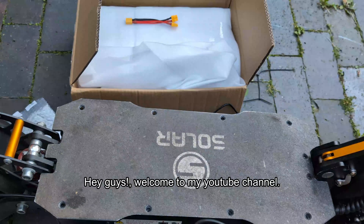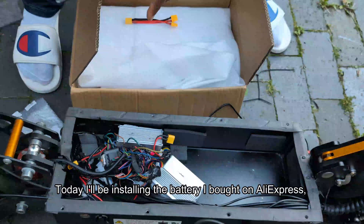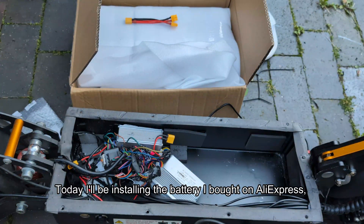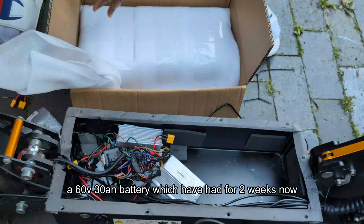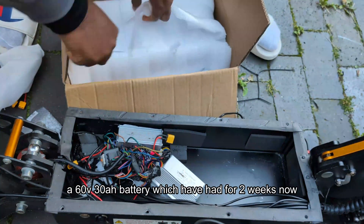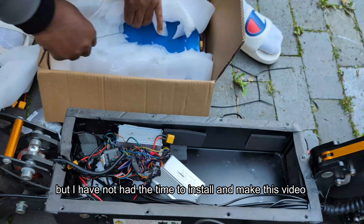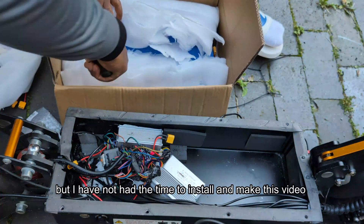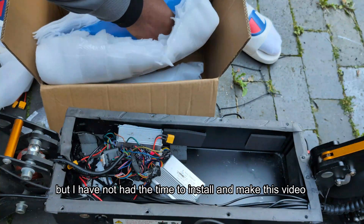Hey guys, welcome to my YouTube channel. Today I'll be installing a battery I bought from AliExpress — a 60 volt 30 amp-hour battery, which I've had for about two weeks now, but I haven't had the time because I've been busy with a lot of things and also preparing for an exam.